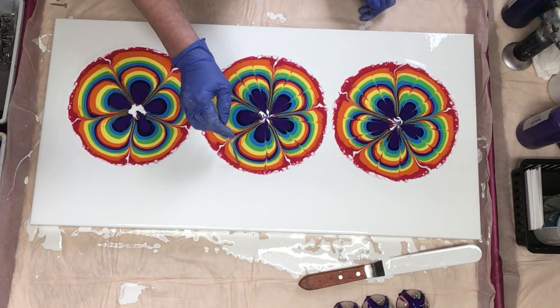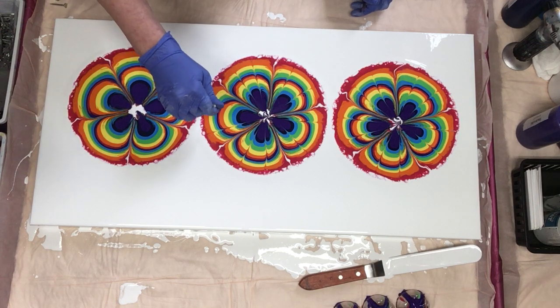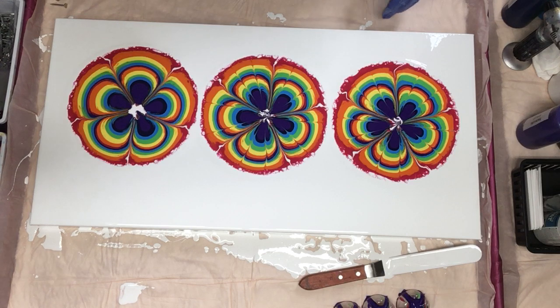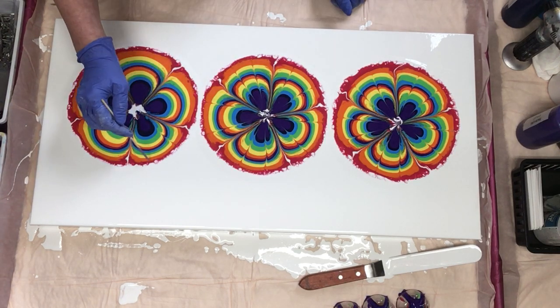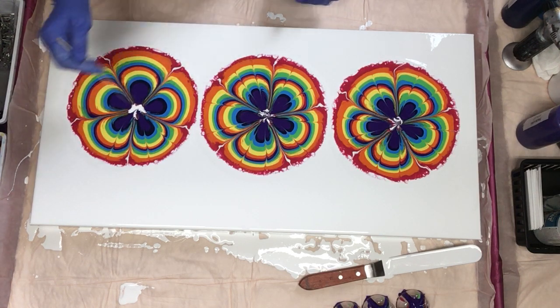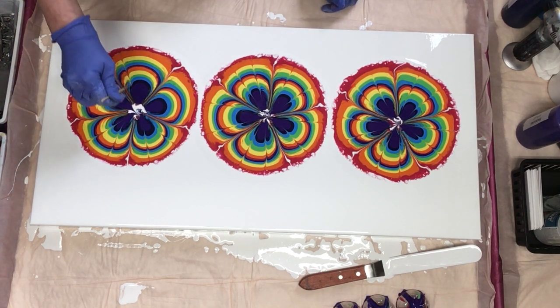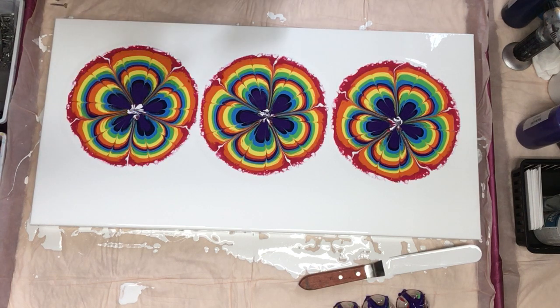These are fun to do if you're looking for something different besides just flip cupping. You can get these bottle bottoms off Coke and Pepsi — most of the soft drink bottles have them. You can't leave it, you have to tilt it, because it's just too much paint and you run the risk of your paint cracking.